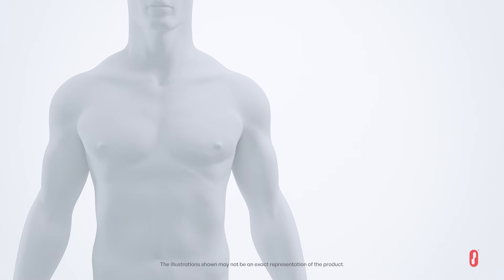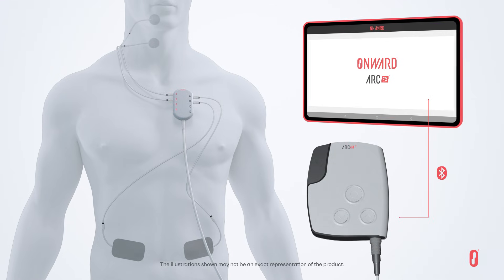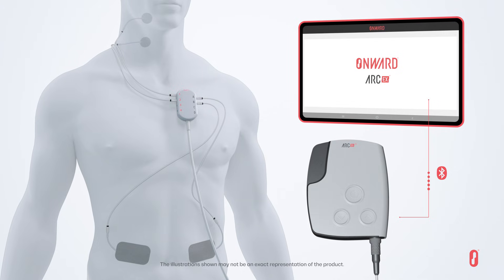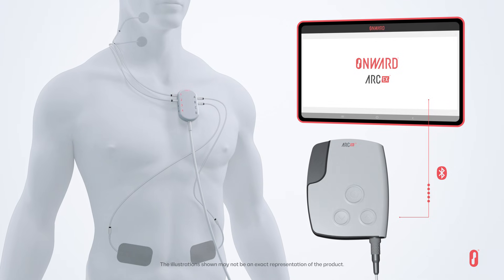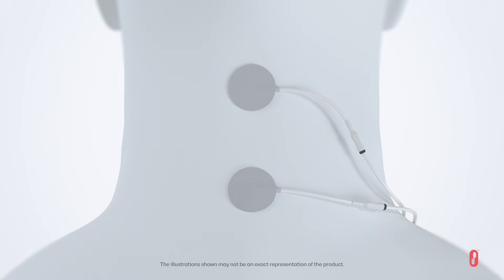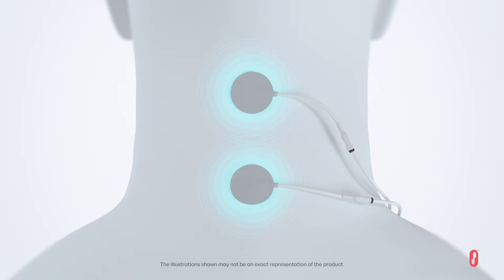The Arc EX system is intended to improve hand sensation and strength for people with a chronic cervical spinal cord injury. The system is comprised of a stimulator that delivers electrical pulses to the cervical spinal cord via electrodes placed on the skin at the back of the neck.